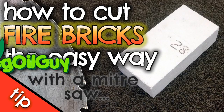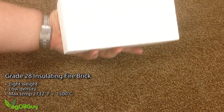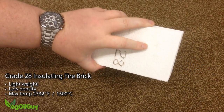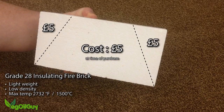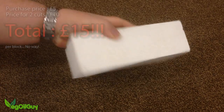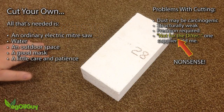Hi YouTube, my name's Geoff and I'm the Veggieall Guy. I'm making an electric foundry which I'll be sharing with you soon and I'm using these Grade 28 fire bricks. These aren't cheap, costing around £5 each, and the company I bought these from wanted £5 a cut to do some shaping for me. This would have made these blocks £15 each, so I decided to cut my own using an ordinary mitre saw and save some money. It's easy to do.